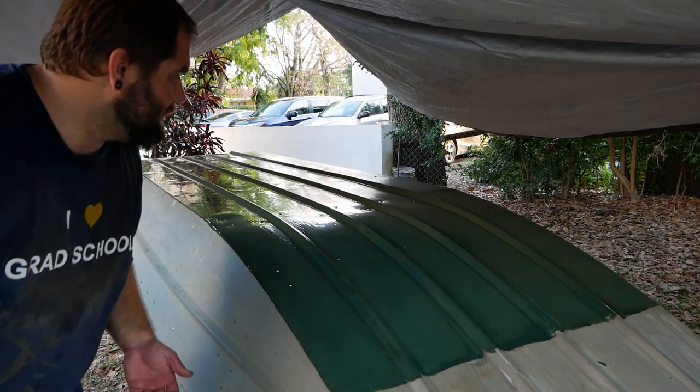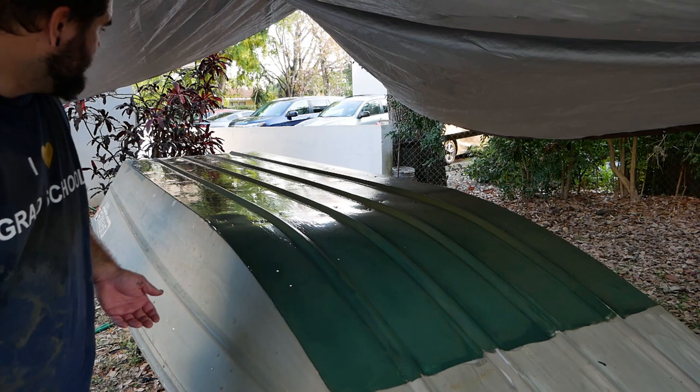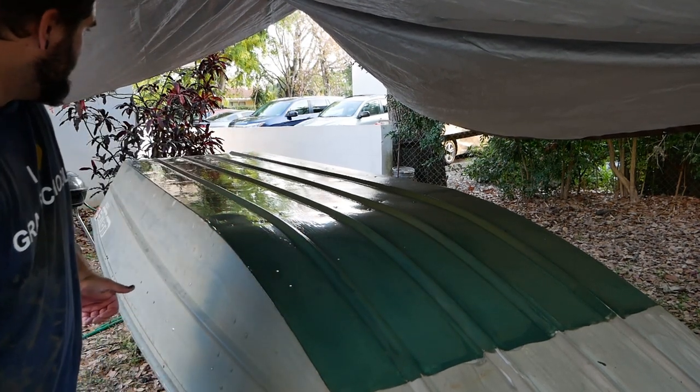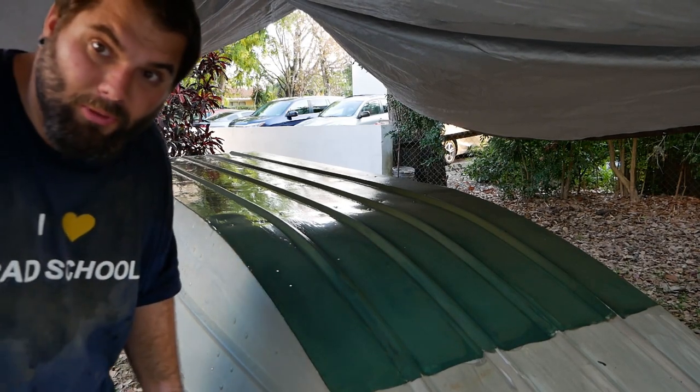I think that went relatively well. Definitely not as even as I would have liked — there's definitely more on this side than on that side — but that's okay. I think it's going to work out just fine. We'll see what it looks like in the morning.